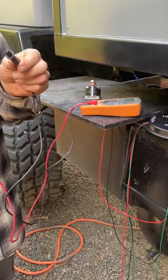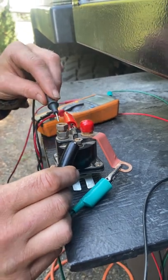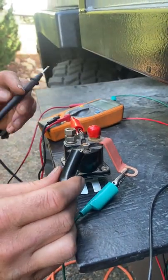Set your meter, check continuity. Apply power to both sides.